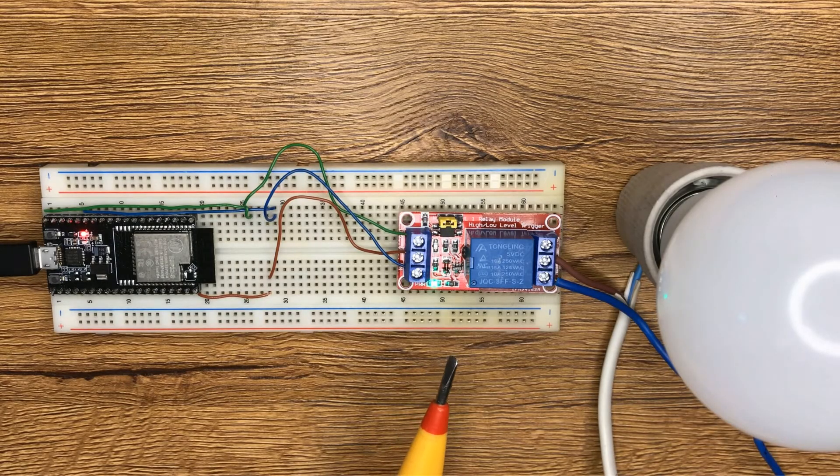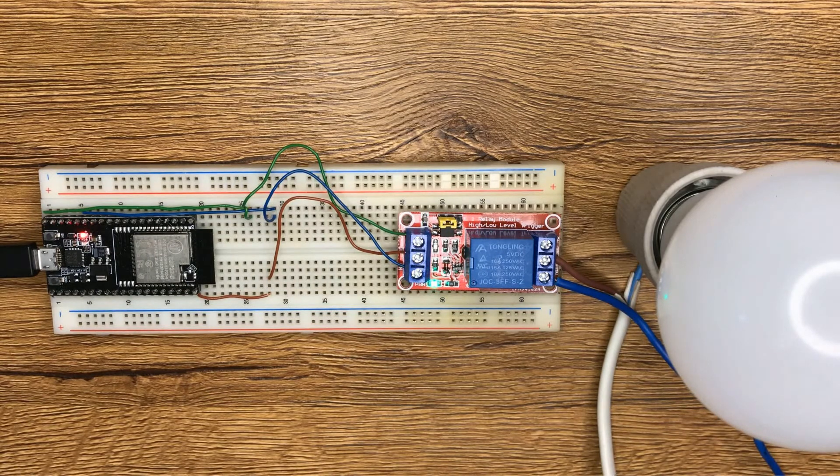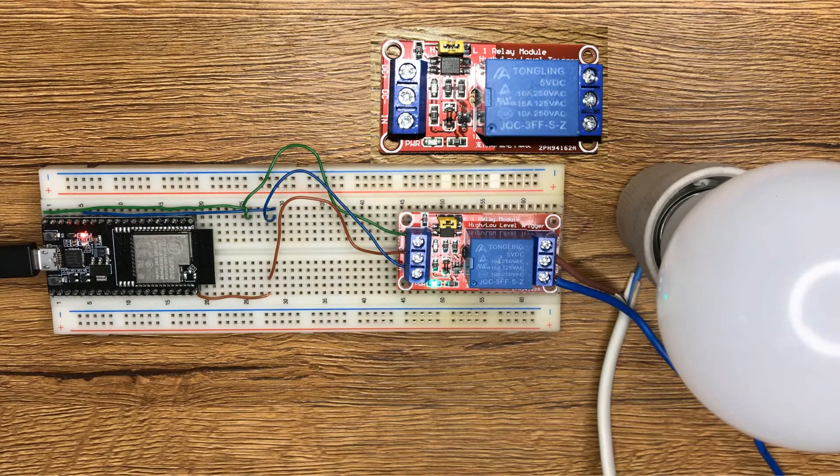This is a sample of a low trigger relay module. On the right side it has a set of three sockets to connect high voltage, and the terminals on the left side connect to the ESP. As my module only has one channel because it has one relay, I have just one input IN terminal. The signal you send to the terminal determines whether the relay is active or not.